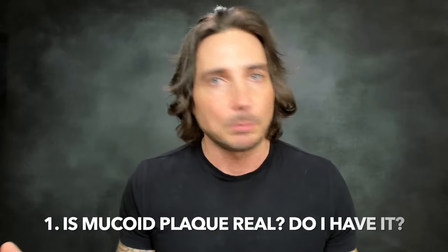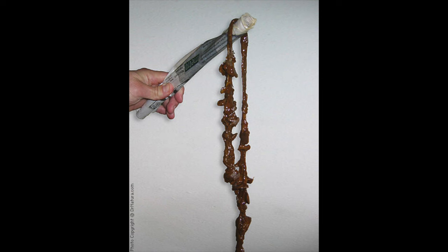Number one: is mucoid plaque real, and do I have it? Most people eating a standard cooked food diet do have mucoid plaque — it's simply a biofilm that accumulates in our digestive system. Bacteria create biofilm as part of their waste system, to harbor their colonies and protect themselves. If these biofilms over-accumulate in the digestive system, it inhibits transit time and absorption. 80% of cooked food eaters are nutrient deficient because of absorption problems from biofilm and plaque inside the GI tract. Mucoid plaque is very real.